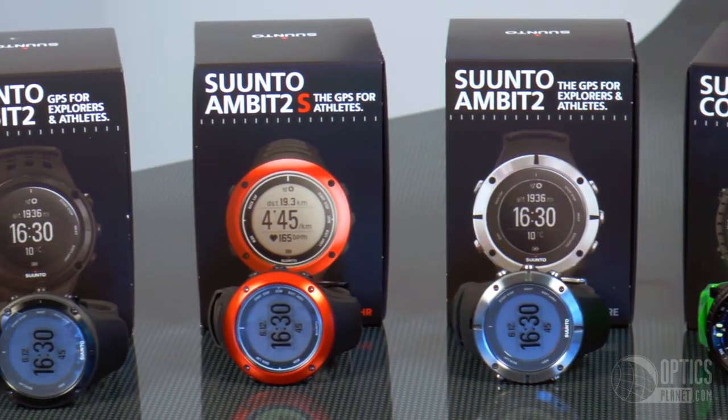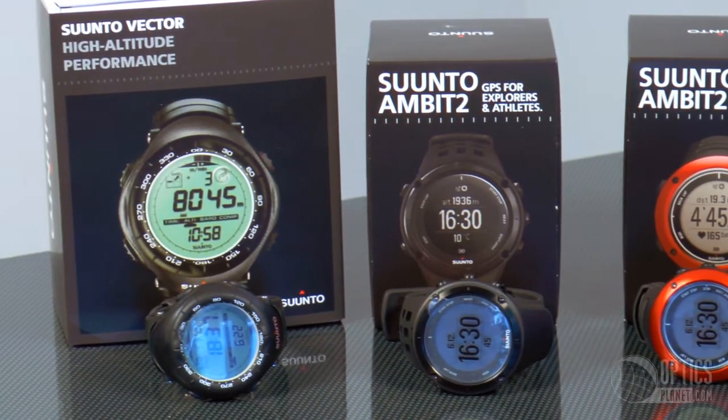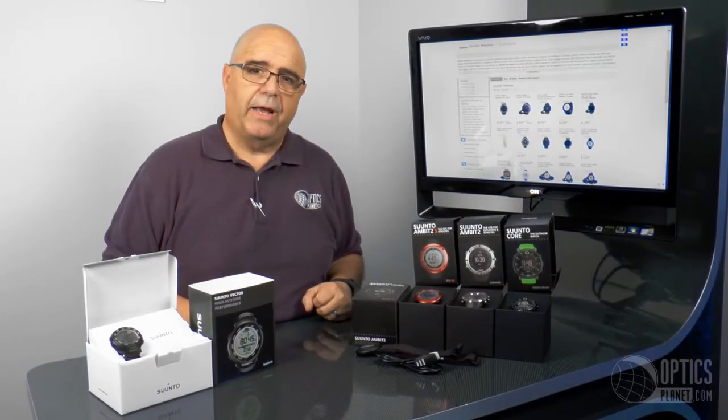They've really thought of everyone — all the outdoors people, all the hikers, and all the athletes out there. That's the Suunto series of watches available here at OpticsPlanet. Thanks for watching.